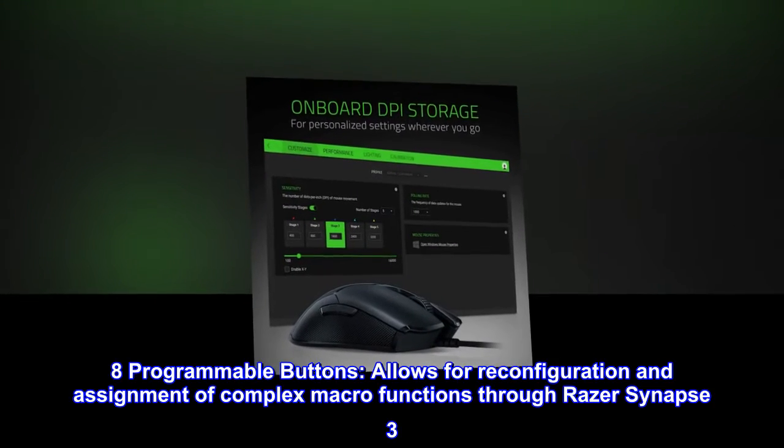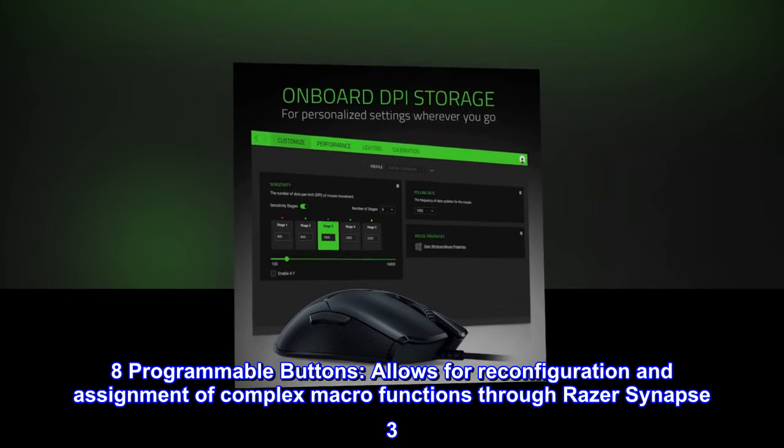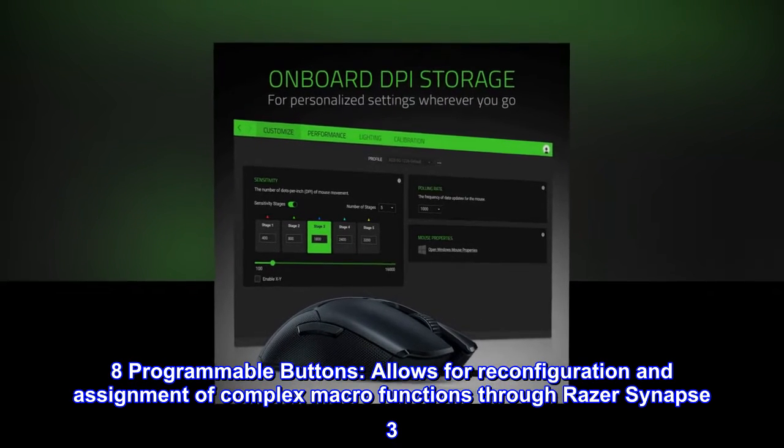Eight programmable buttons allow for reconfiguration and assignment of complex macro functions through Razer Synapse 3.